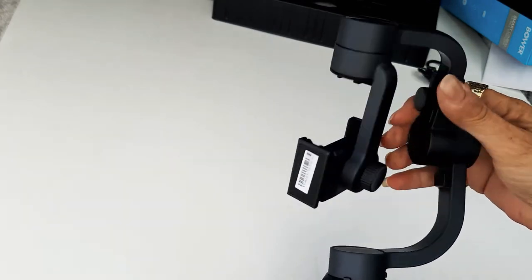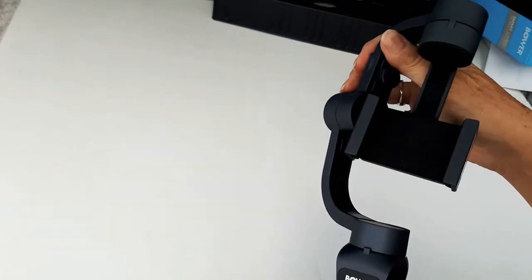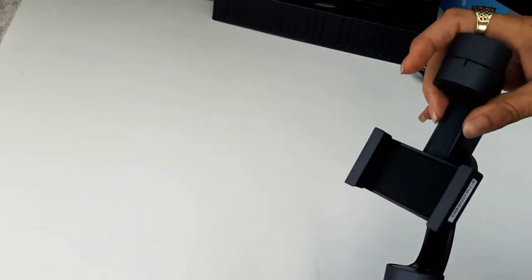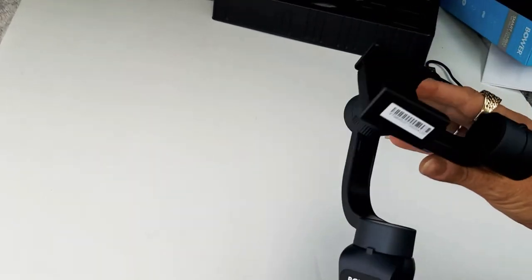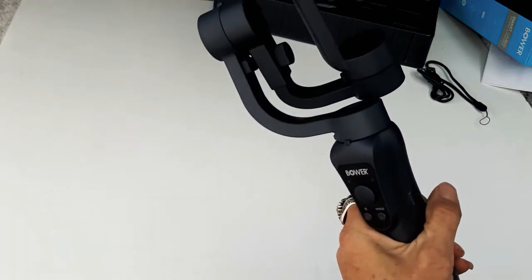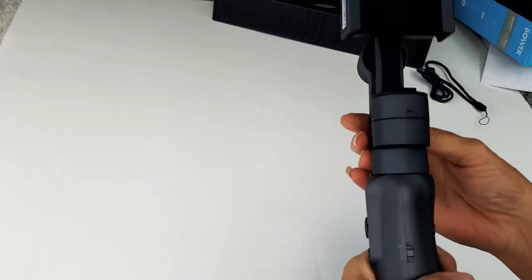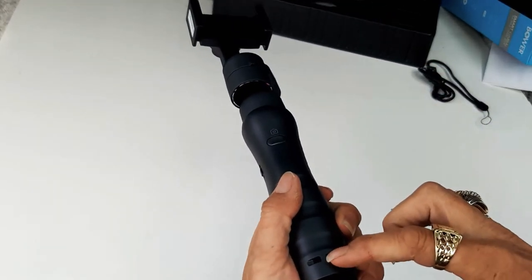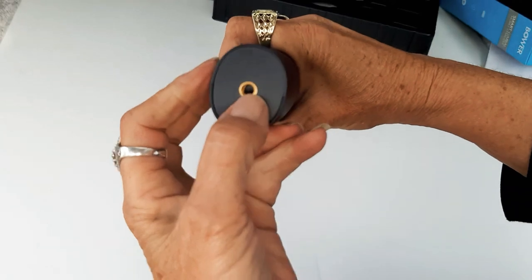This is weighted so you can do a lot of different stuff with it. You can go sideways and lock it in. There's a spot that's probably for the strap, and here's a screw-in for your tripod.